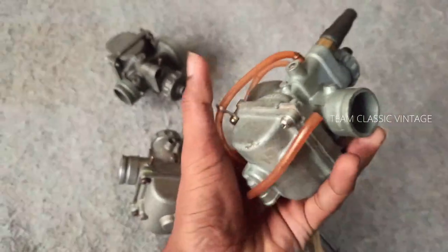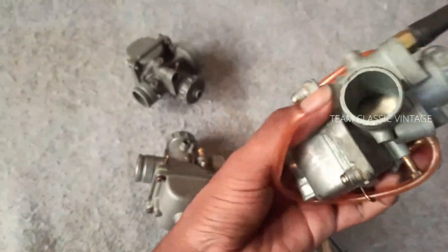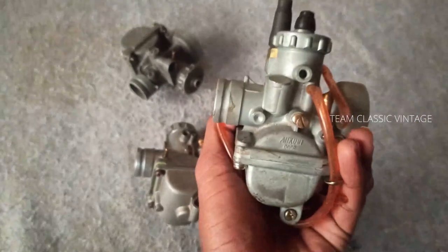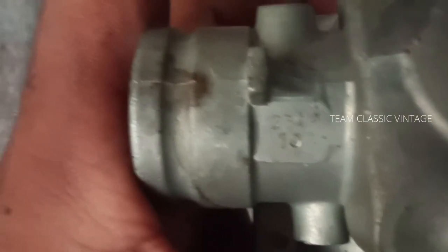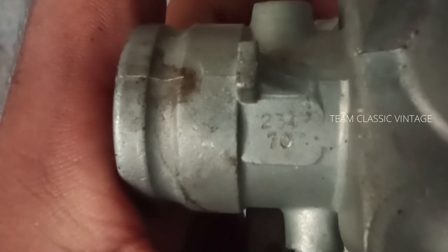Next, we have the carburetor of the Supra Powerup. This carburetor has a main jet of size 92.5 and a pilot jet of size 15. The serial number on this carburetor is 23470.